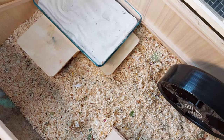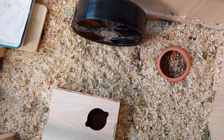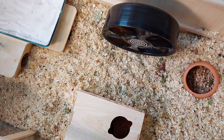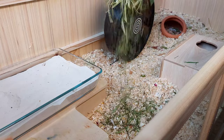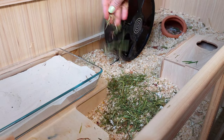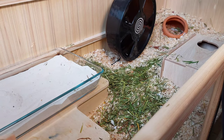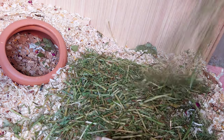This is what the enclosure is looking like with all of the main items in that need platforms. Next I just add some nice soft hay. This makes the enclosure look really natural because it adds some greenery, and I just like to sprinkle this over the top of the bedding. Make sure you always place your bag of hay in the freezer for 48 hours just in case there's any bugs.